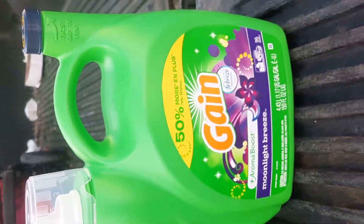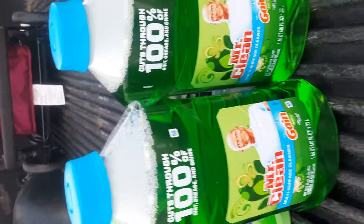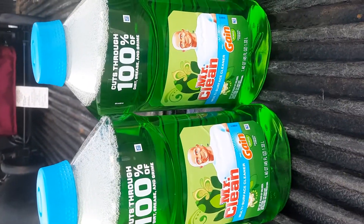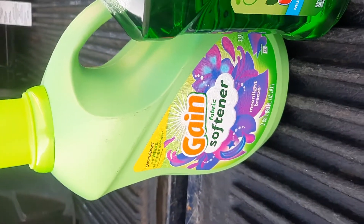On this detergent, I had a $3 digital. On the Mr. Clean, I had a $1 digital off of $2. And on the Gain Fabric Softener, I had a $2 digital.